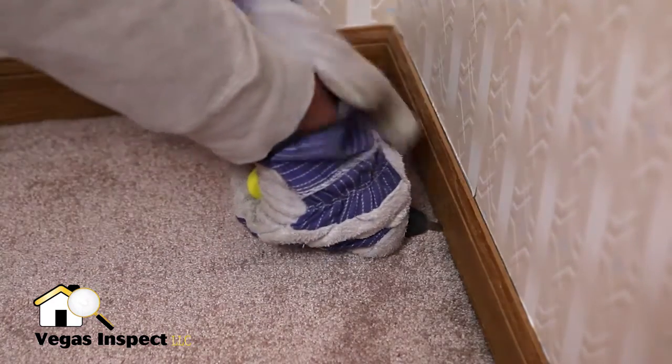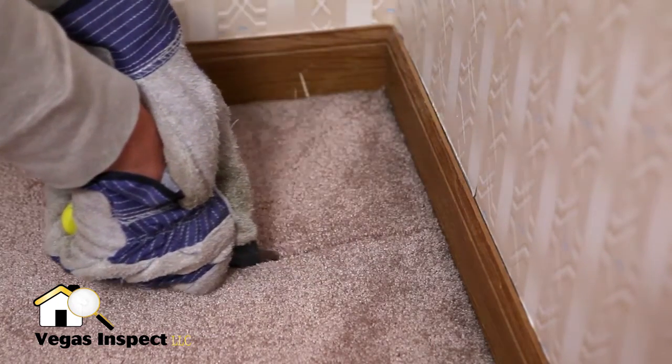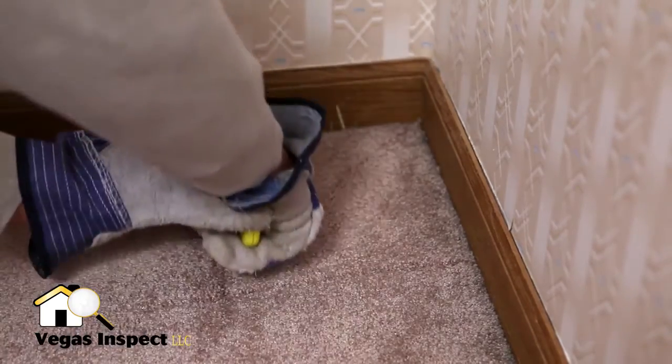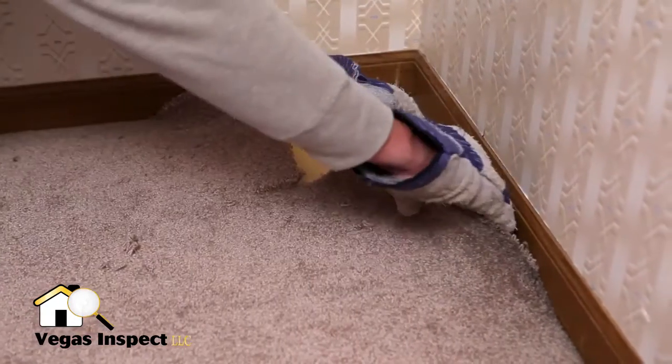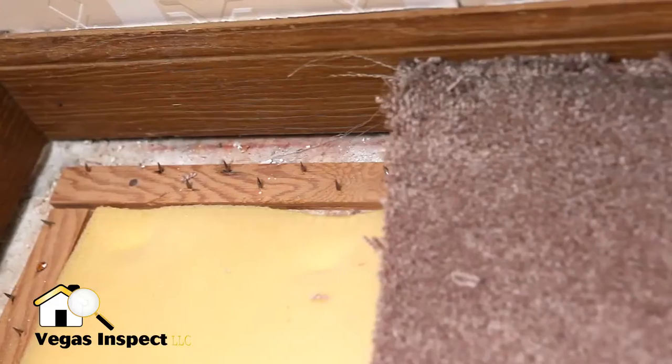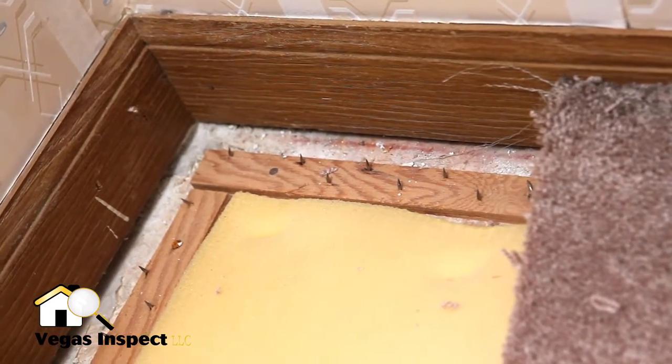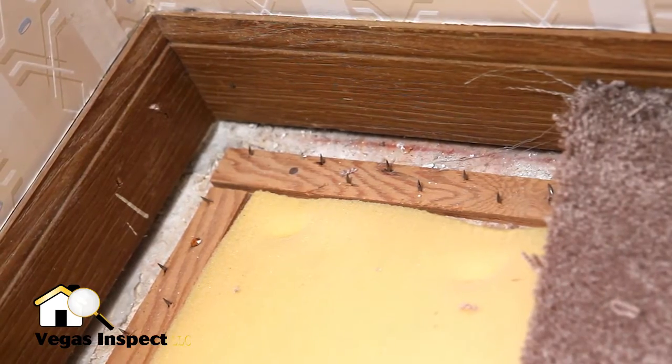To remove the carpet, start by cutting a small square in the corner using a utility knife. You can now pull up the carpet. The carpet is held down with tack strips along the perimeter of the room. Be careful around these, and be sure to wear work gloves and safety glasses throughout the process.